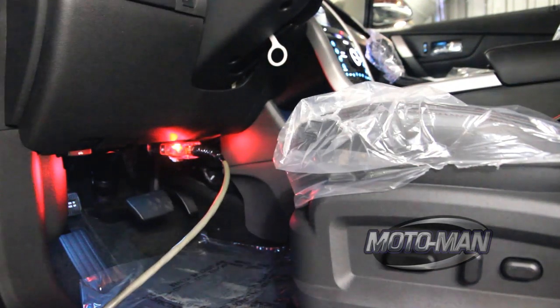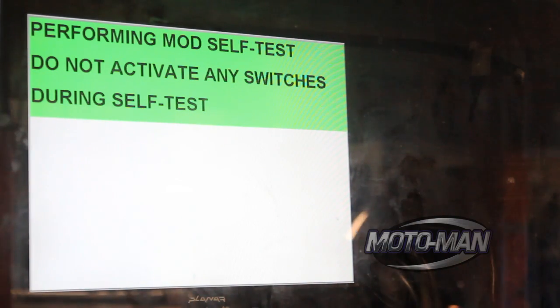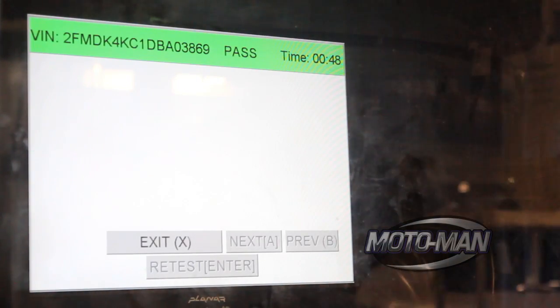Job done. It's running a complete test — tests to make sure that switches are hooked up, the sync system is powered properly. Really, an entire electrical check of the vehicle to make sure that everything is assembled properly.